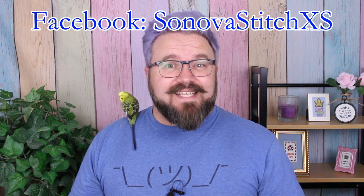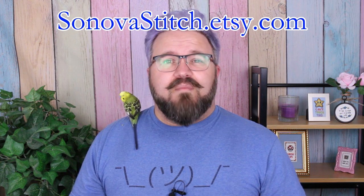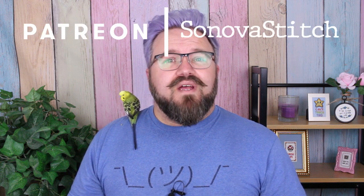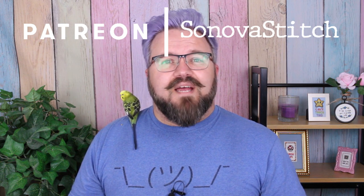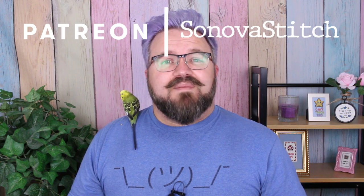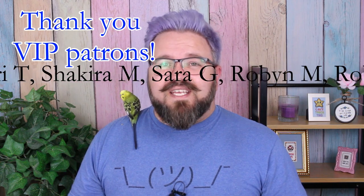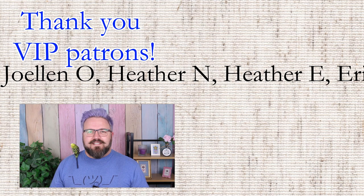Those are my tips and tricks for avoiding getting screwed when buying digital cross-stitch patterns online. Thanks for joining me for this episode of Son of a Stitch. You can find me on Facebook at Son of a Stitch XS, Instagram at Son of a Stitch, my store at sonofastitch.etsy.com, or join me on my Patreon for free patterns, advanced notice of stitch-alongs, and other exclusive goodies available only to patrons — that's at patreon.com/sonofastitch. Thanks again for joining me, and happy stitching, I guess. He said lamely.